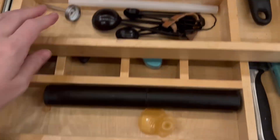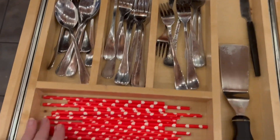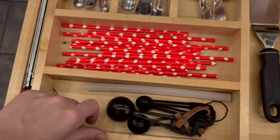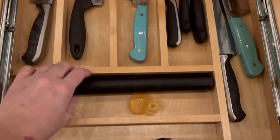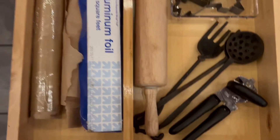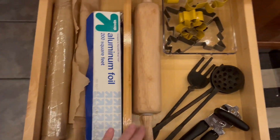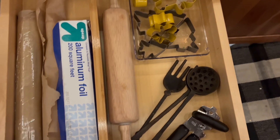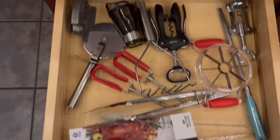I just organized the top drawer. I put my steak knives under here, my baster, my mud water mixer. I put one of my drawer dividers here. I have my wraps over here, rolling pin, and cookie cutters. Everything is pretty easy to get to.